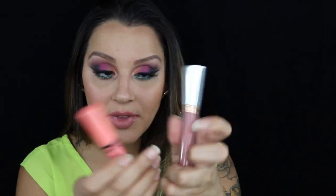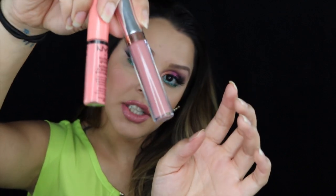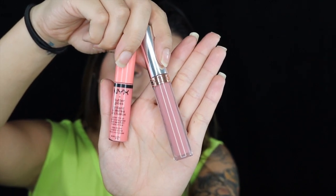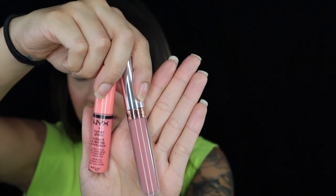For my lips I used the color Crush by Anastasia — one of the new liquid lipsticks in her line. On top of that I went in with the NYX Butter Gloss. So I combined these two: the color Crush and number 08 from the NYX Butter Gloss Collection. And there you have it — this is the finished makeup lip look.